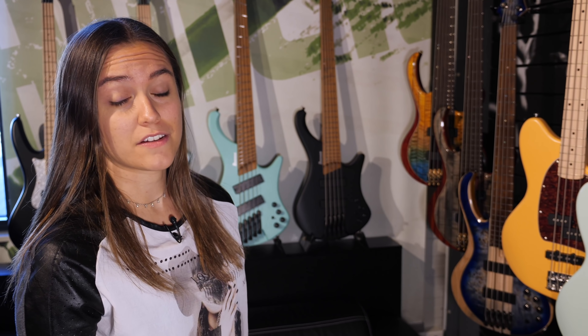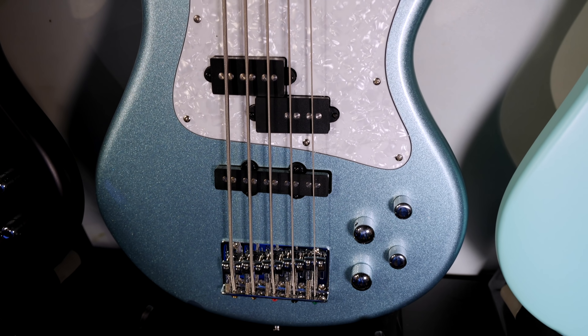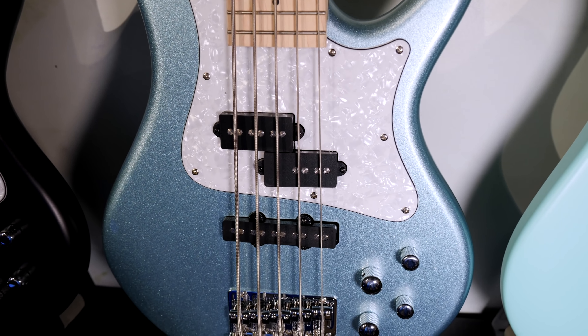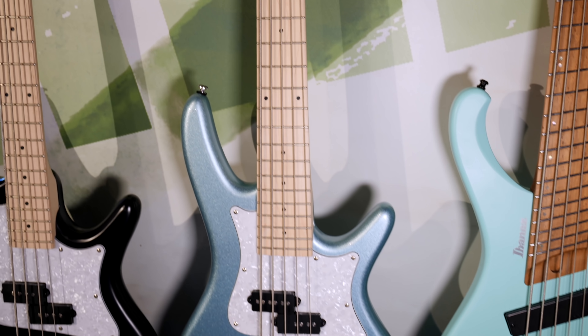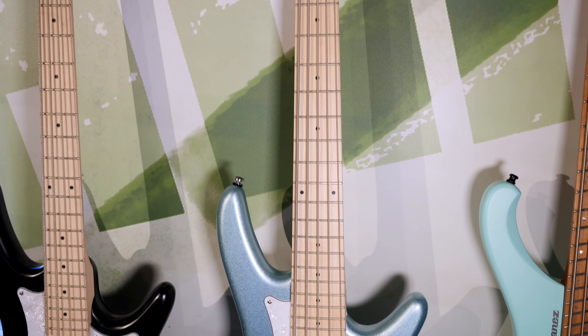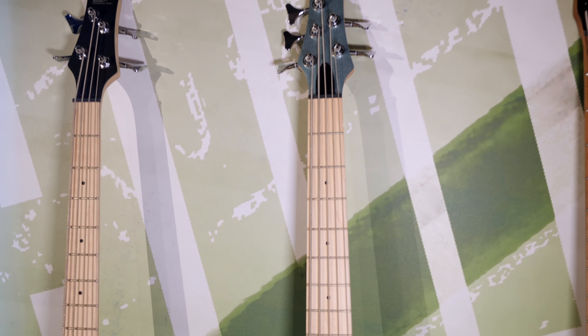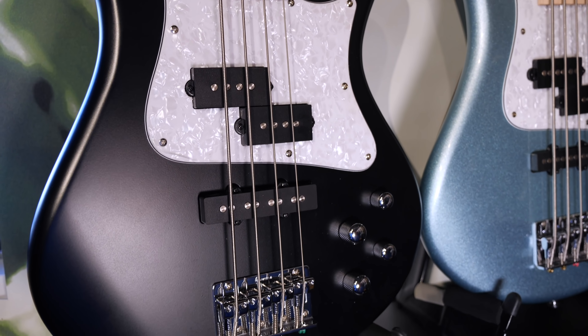In addition to the solid colors, you can also get this model with exotic woods, and then it comes with Nordstrand pickups. New for the Mezzo series is the 5-string. As you can see, we've got a PJ pickup system and it is medium scale — so a 5-string that is medium scale, very unusual. Next to the 5-string is a 4-string, which was available last year, but now we've got new colors.